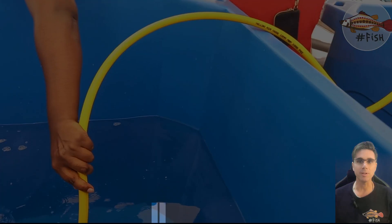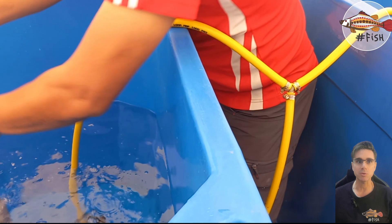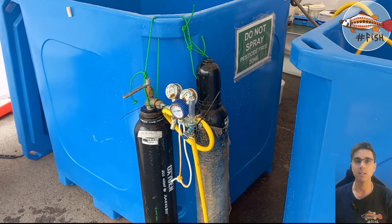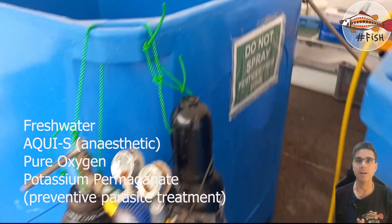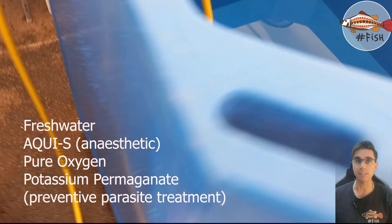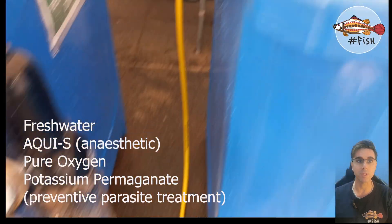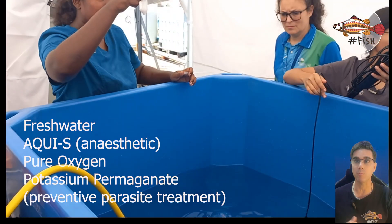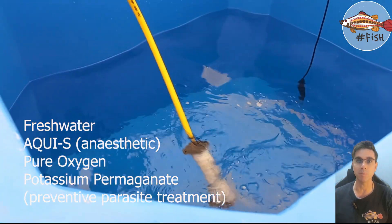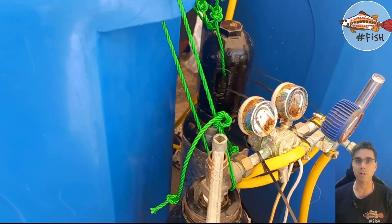Here we are showing the acclimatization bins where we will transfer the fish from the truck into these bins, then into our tanks. We mix fresh water with aqueous and we added pure oxygen so dissolved oxygen will help — with this small cylinder we are making sure the bubbles are coming through and oxygen levels are increasing.